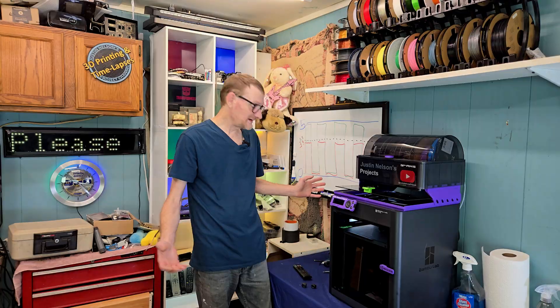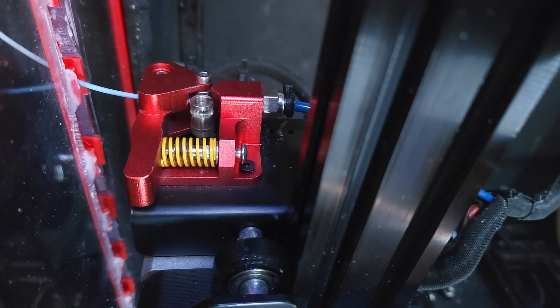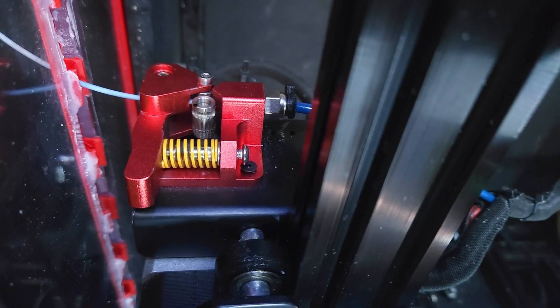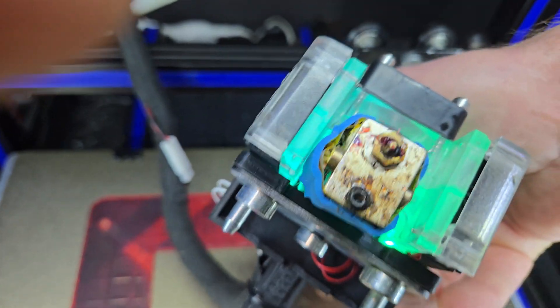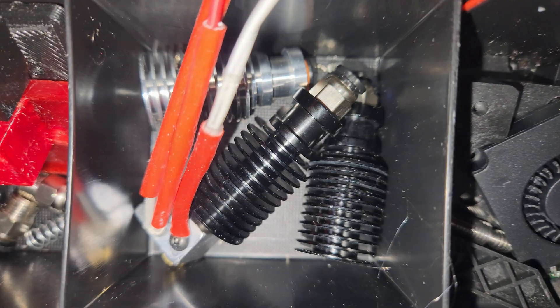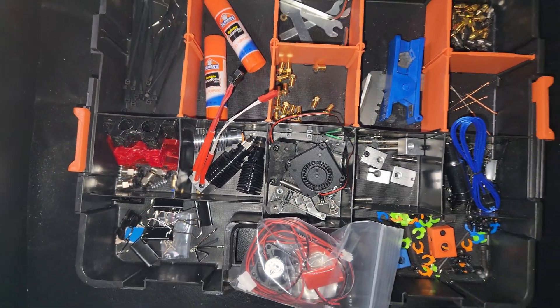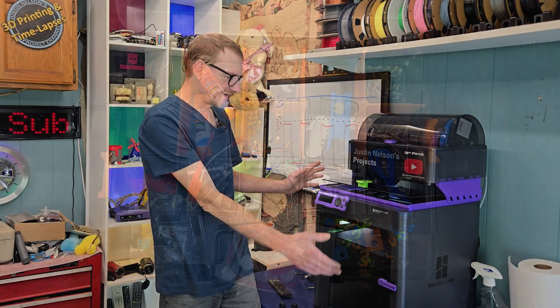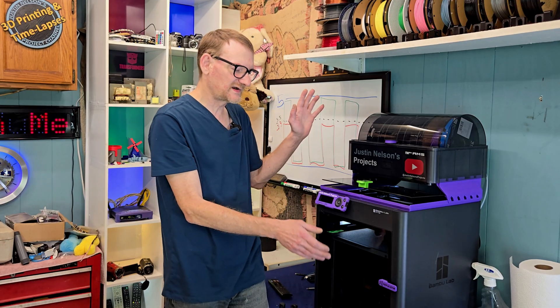I'm definitely going to put some Amazon affiliate links down below to some different 3D printers. It's so nice to have a printer that just works. Now, would I trade that experience of fighting with that beast of a Frankenstein printer for anything? No, absolutely not — because I know all about how these things work, and if something does go wrong I know how to fix it. But that doesn't mean I want to have to every single time.